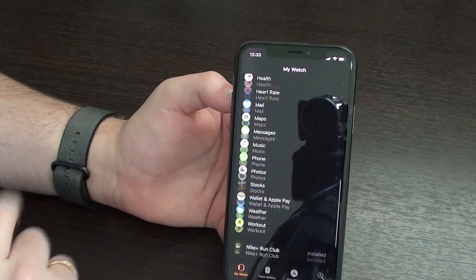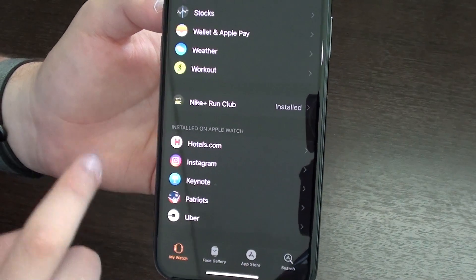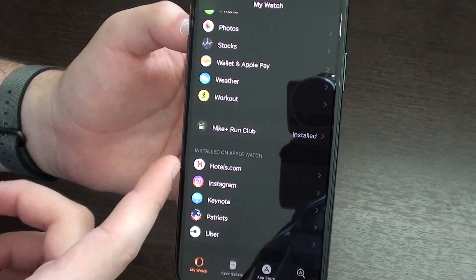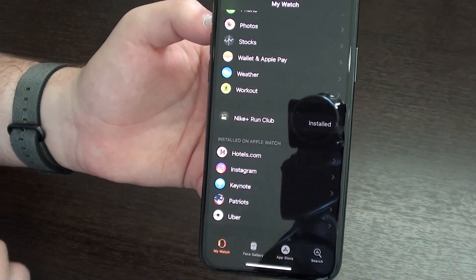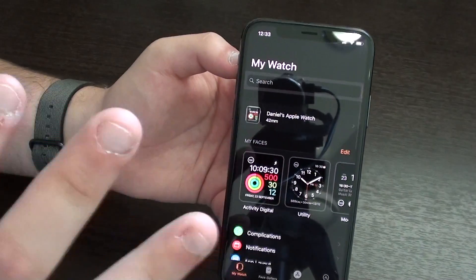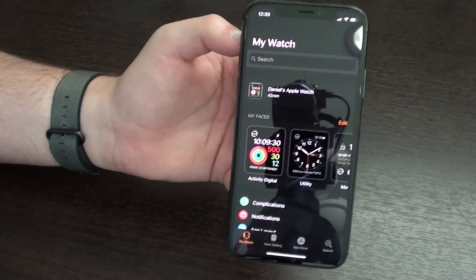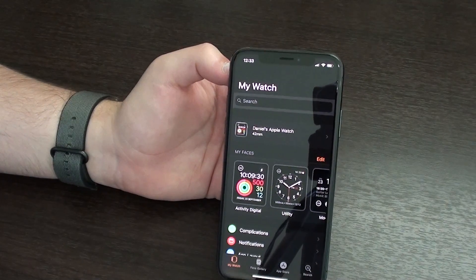Number two, we're going to talk about Installed on Apple Watch. This falls in the same category of storage and capacity. I currently just have Hotels.com, Instagram, Keynote, Patriots, and Uber. If you have tons of storage used up, please go ahead and manage that and delete all information that is not necessary.